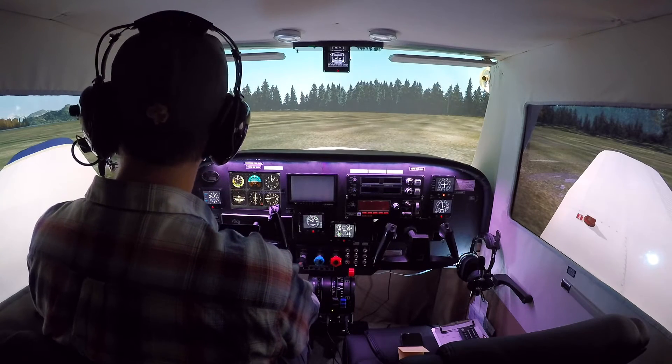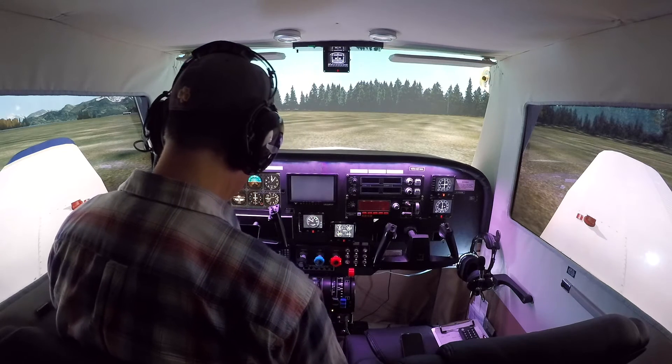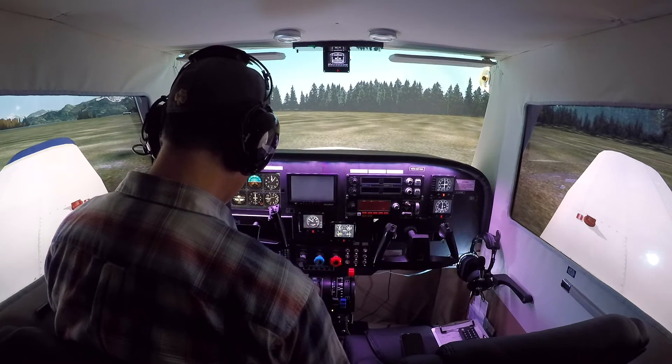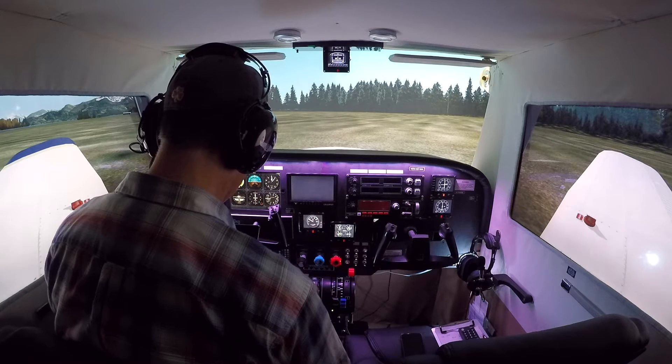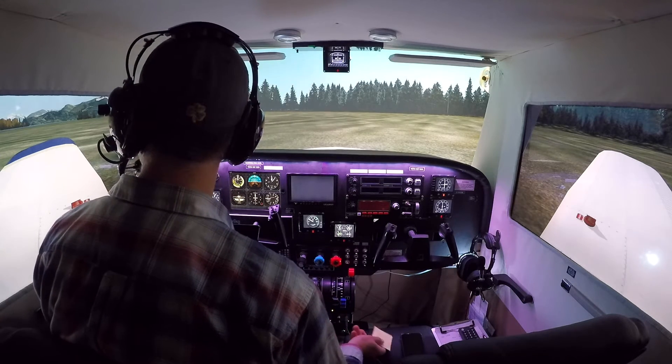So the first one we did was flying a pattern, and today we're going to do something I was supposed to have done in my real-world lesson today, which is a soft field takeoff. We had high winds today, so after one lap of the pattern we scrubbed our lesson. But here we can do it in the sim.